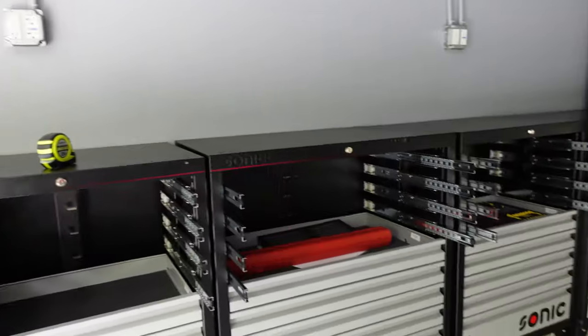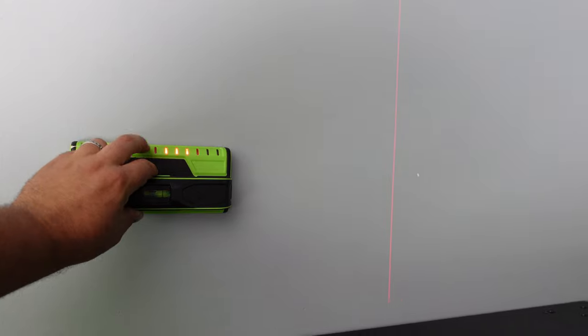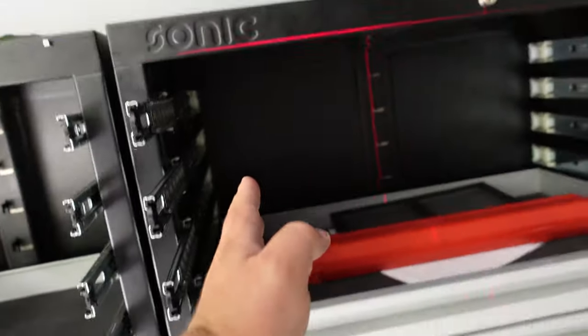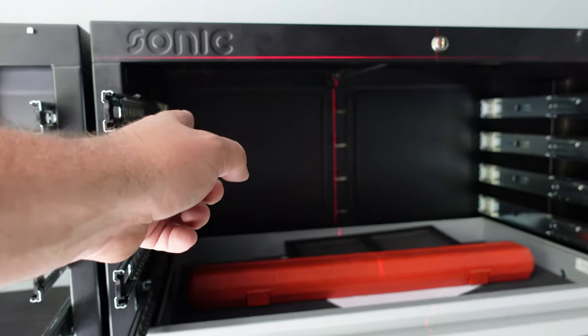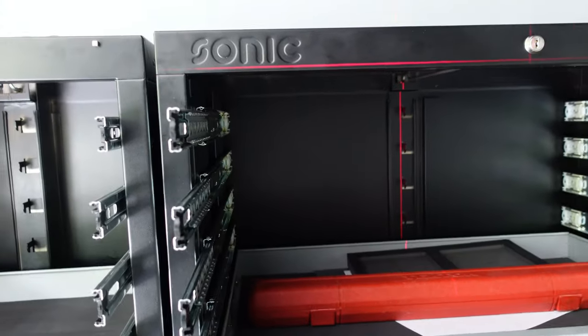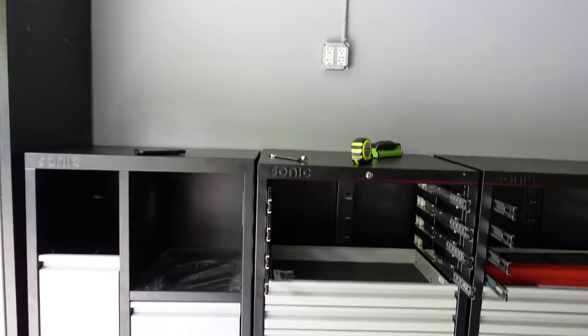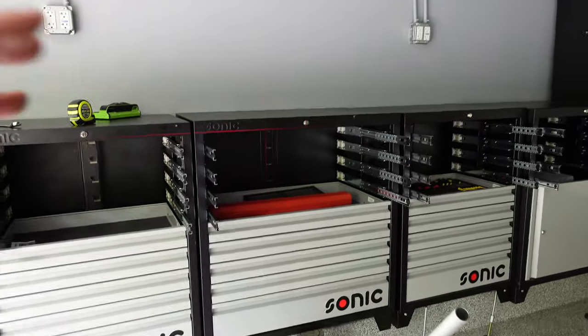Now I'm going to take my stud finder and find my stud along this wall. There's one — now I'm going to move the laser right here. It will shine through the cabinet and then I will be able to drill a hole through the cabinet, because these aren't designed to be wall mounted, and then throw a lag screw all the way through into the stud. Studs are 16 on center, so I'll have at least two studs here. If I only have one on the other cabinets, I'll just throw a lag screw in the top and a bit down.